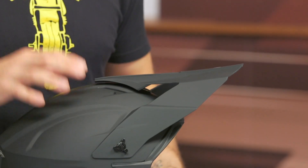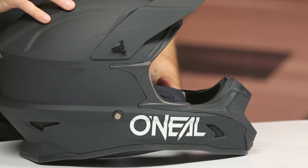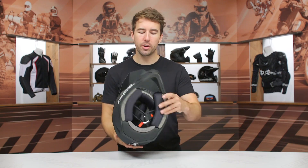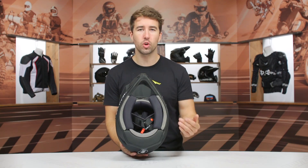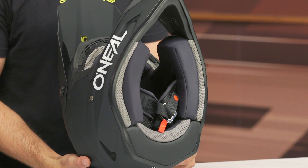We've got a polycarbonate ABS shell construction, one shell overall, two EPS, DOT certified, and it's three pounds in a size medium. It has an intermediate oval internal shape, which means it's going to be a bit more elongated front to back than side to side — that generally works well for most of the American market.